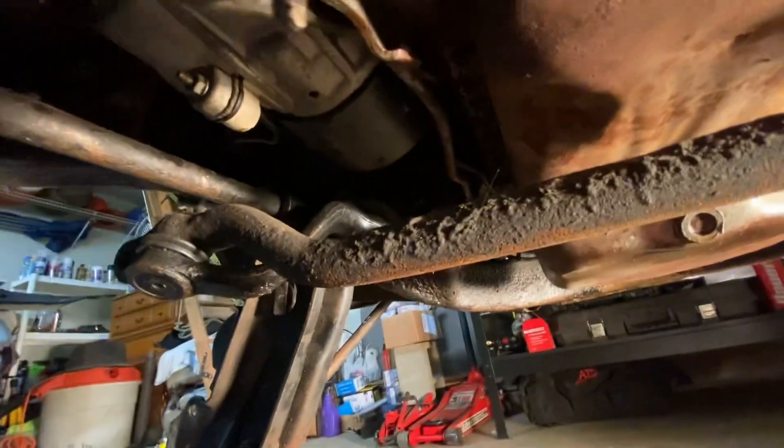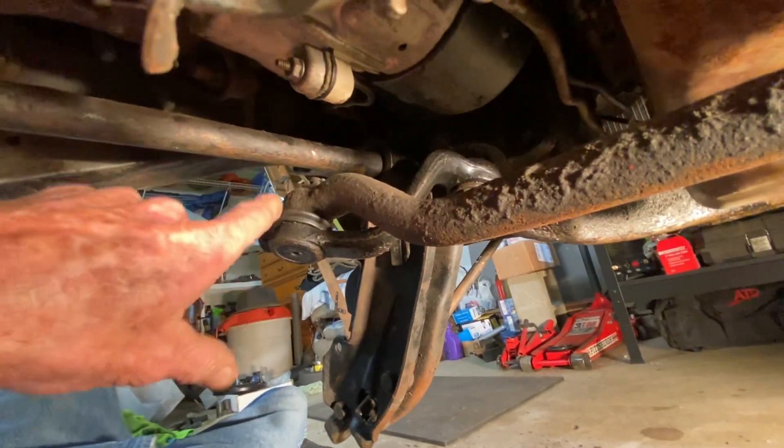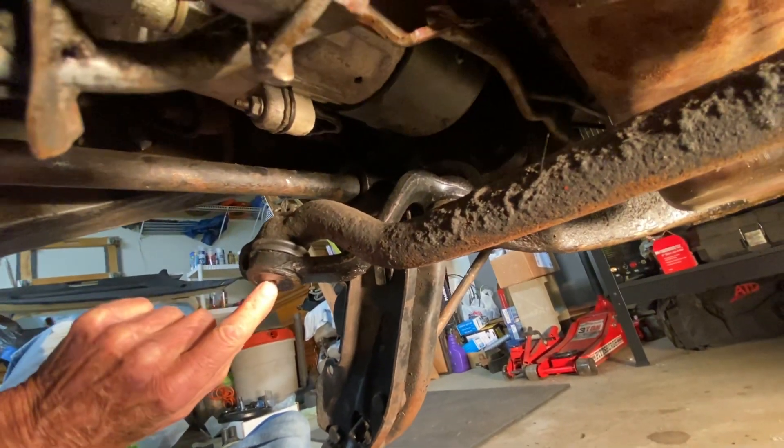We've got the tie rods off, but now we've got to deal with the idle arms and honestly, I need to inspect a little more, but I have no faith that this stuff is in any better shape than anything else I've pulled off the front end so far. Why would I doubt that it needs to be dealt with just like everything else? I'm not even going to try to see if I can reuse it. Look — this doesn't even have a grease zerk in it. The bushing's just hard and flat.